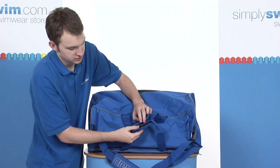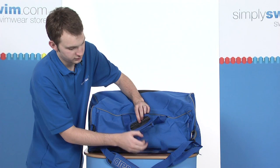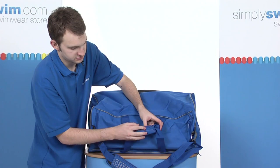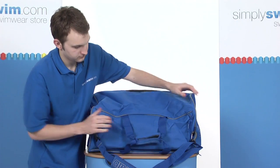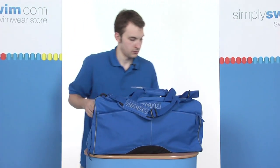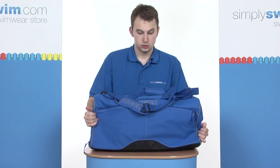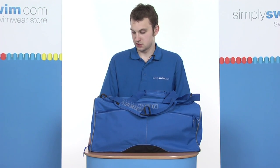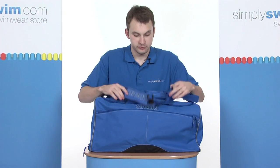You can make this into two grab handles if you prefer. Simply undo the Velcro strap and remove the strap from the pouch. If you want to use both, pop it back in and simply do up the Velcro. This is a really great holdall — ideal for all of your swimming equipment or pool accessories, and also really good for everyday and recreational use. There are a number of pockets on the front.